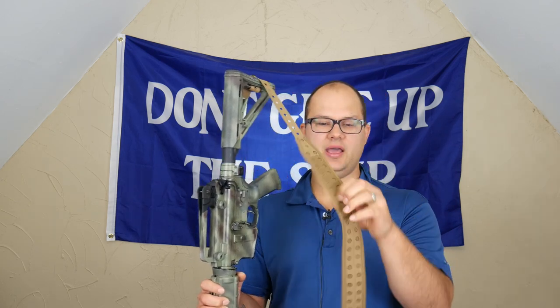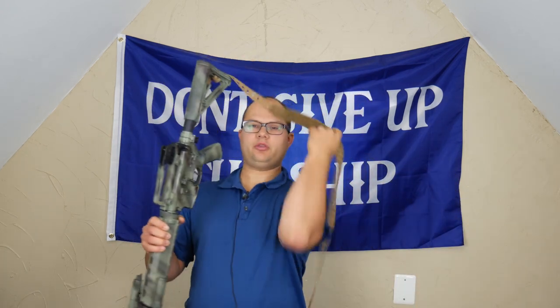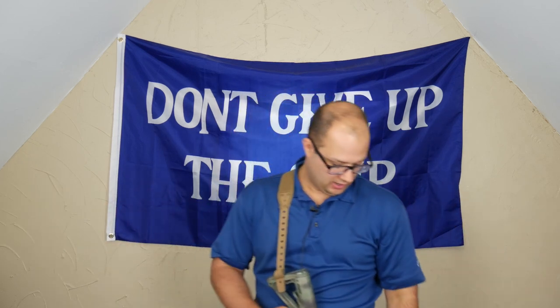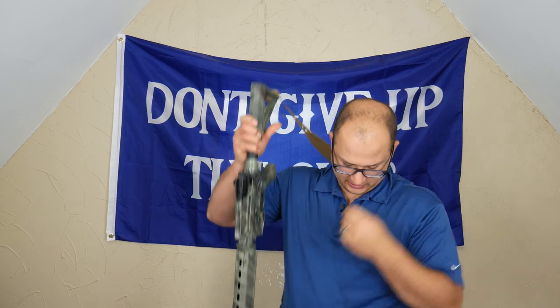They also put in this wider pad right here, which rides right where you wear the gun. So it ends up coming in right where you need it to be, so it's pretty comfortable. It's a comfortable sling to wear, which I like. And for $23, it's pretty tough to beat.